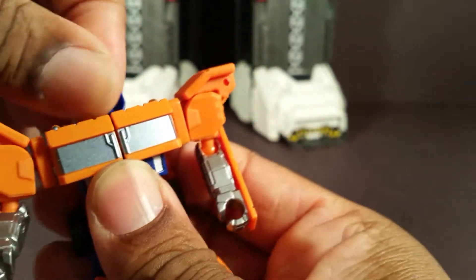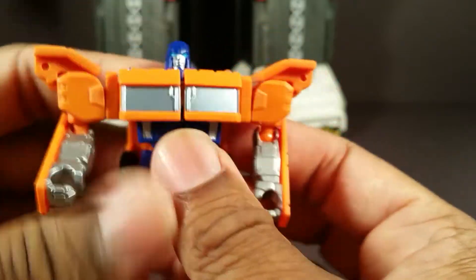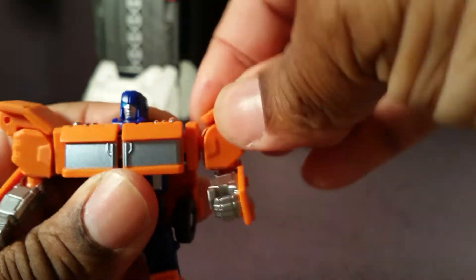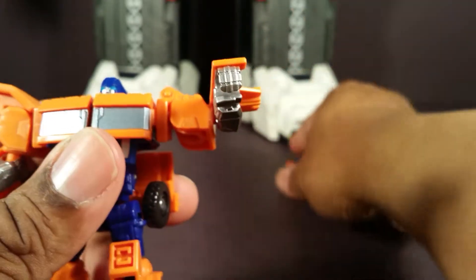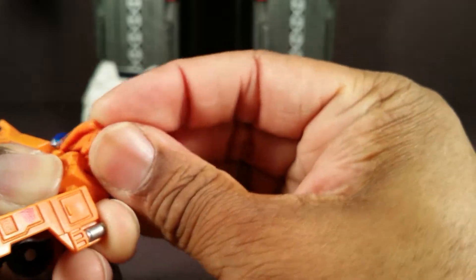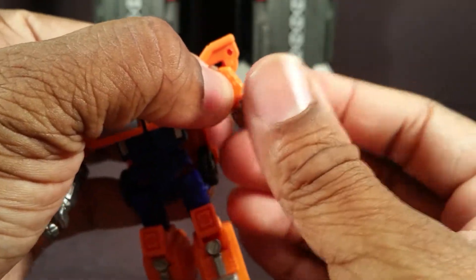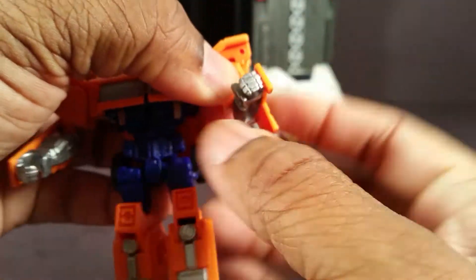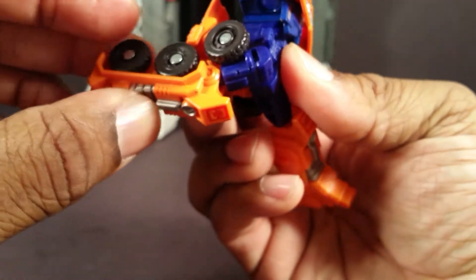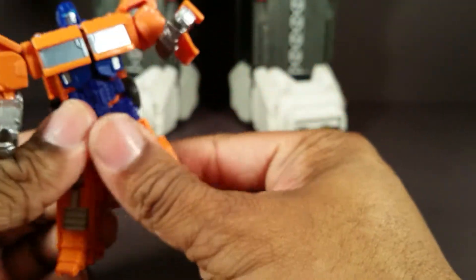His head rotates 360. It can look down a little bit due to transformation, but not really up. These shoulders can go out like that, and if you move this panel, his arms can go out to the side. The panel can pop off and pop back on — luckily unlike real G1 toys. Ball-jointed elbow that can swivel. Ball-jointed hips go out, forward, and back. Ball-jointed knees that can swivel around. And nothing at the ankle.